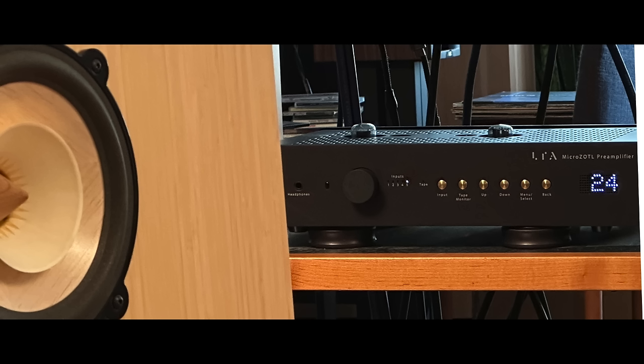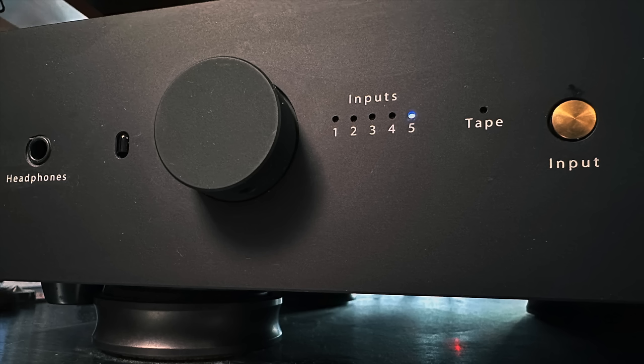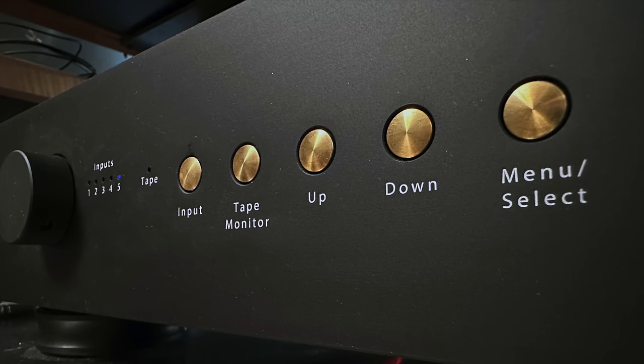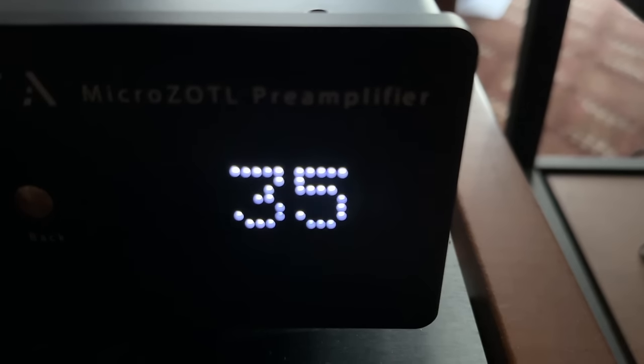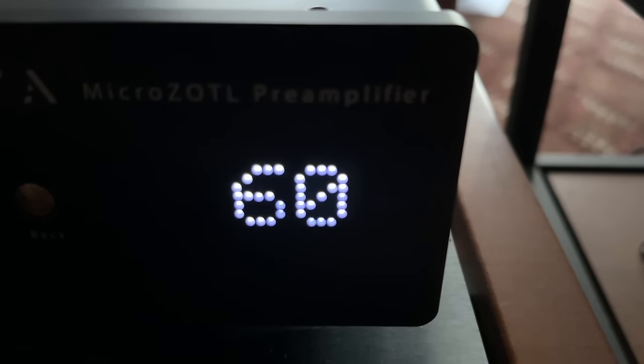The MicroZotl Pre is a Class A no-feedback design. I have to say right up front: the knob feel and build quality of this preamplifier is extraordinary. The buttons are all touch-sensitive brass buttons, and the volume control knob feel is among the best ever — very smooth. When you turn it, you're turning a 100-step attenuator that uses Vishay resistors, really first class, making clicking sounds as you go between steps.